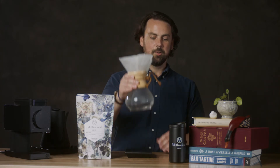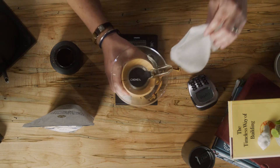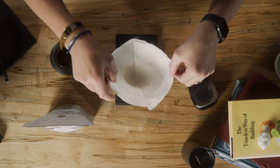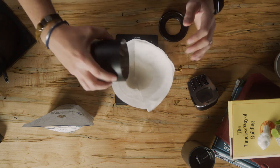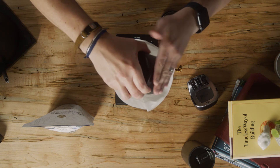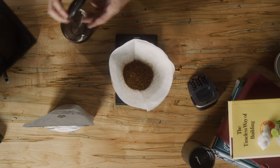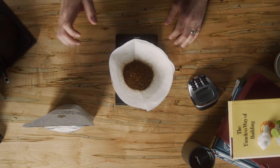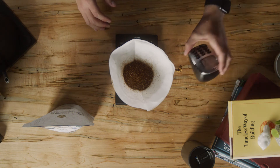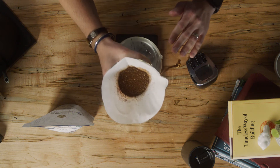Don't forget to empty the water in your Chemex or else you're going to really regret it later. Put the rinsed filter back in, make sure everything's nice, pour in your coffee, tare your scale so you're starting at zero, and get your timer ready because we're going to be timing a lot of this. Also make sure your coffee bed is nice and flat.